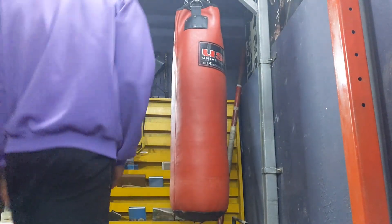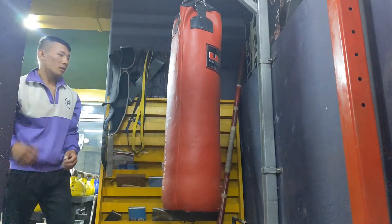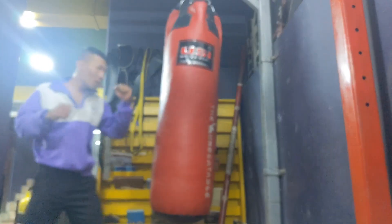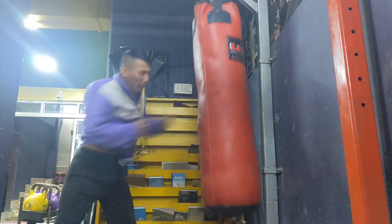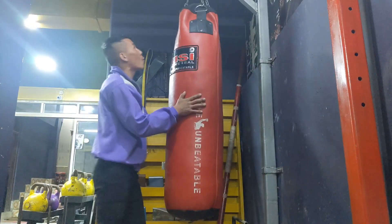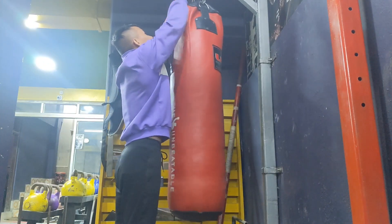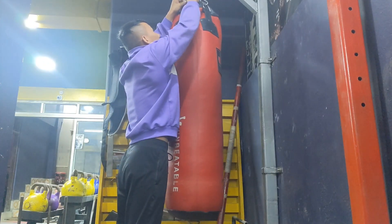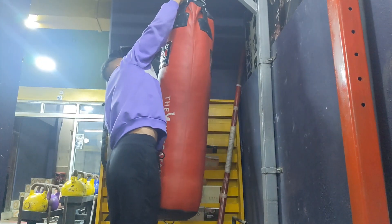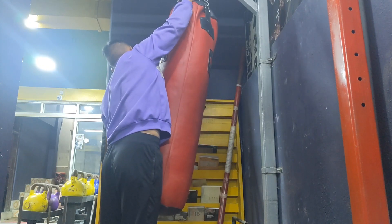During my break I'm just trying to keep my body warm — just having fun punching this bag. It's pretty light. I'm not a boxer or anything, just having fun. It's really good for cardio — if you want to cut some body fat, this is a really good exercise.